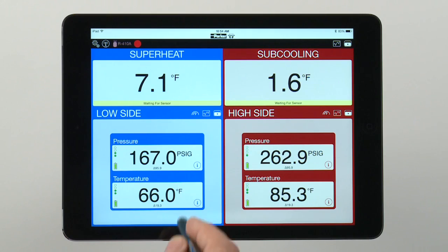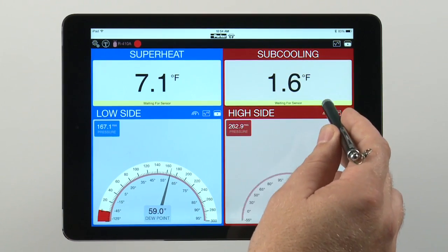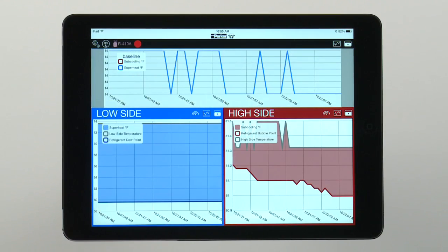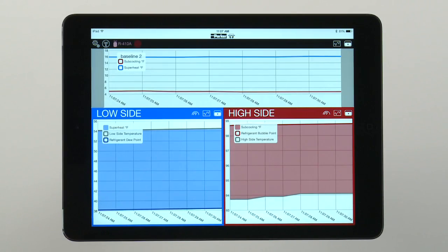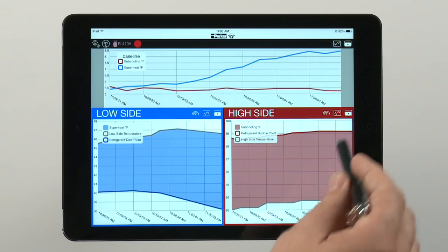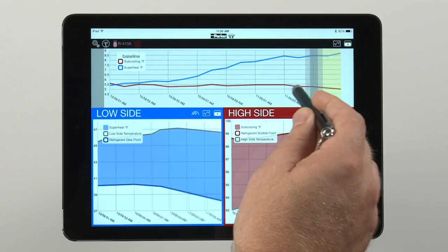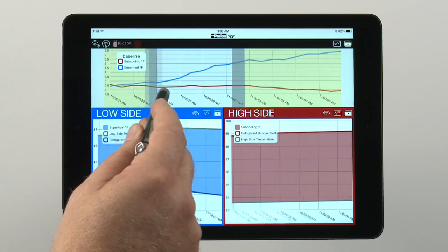Each sensor reading can be viewed in different modes — either analog, trend, or digital — depending on the technician's preference. While the device is charting data, there's a running timestamp at the bottom of the chart. You can zoom into points in the data stream to isolate and analyze specific details on the chart, like a spike in temperature or pressure.